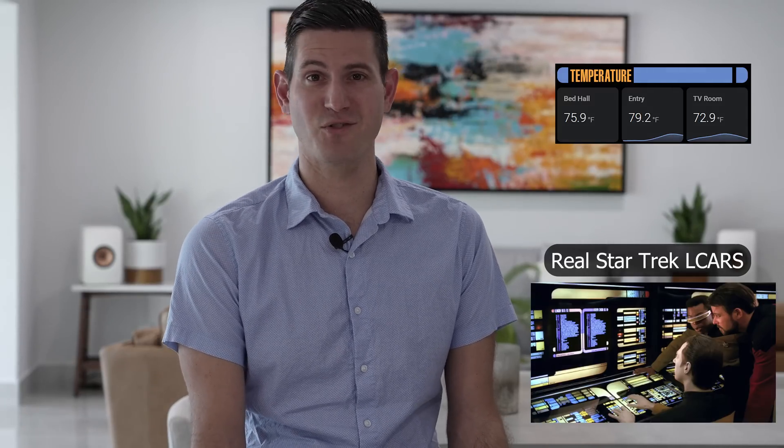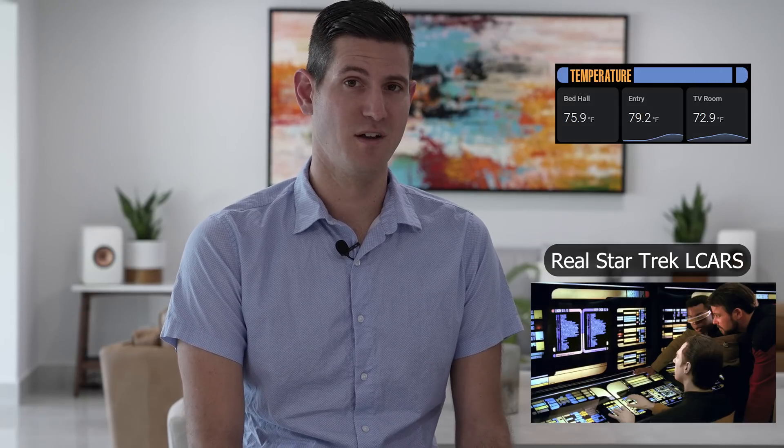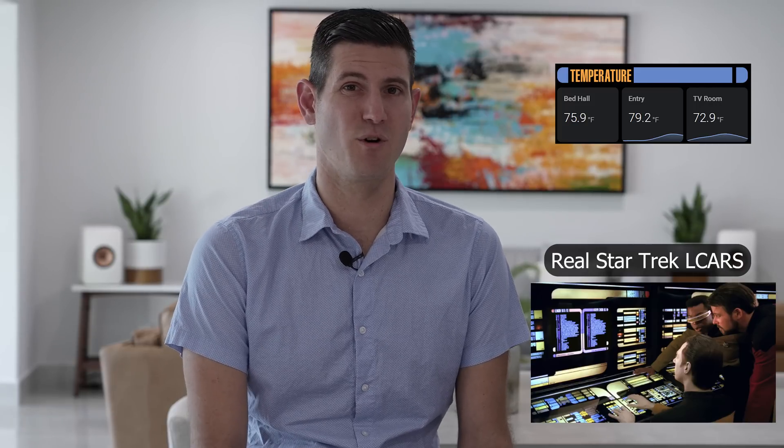What I'm thinking about in the future is really beautifying the tablet a lot more. Right now the coolest thing on it is the LCARS-inspired Star Trek look for the card titles, and I do plan on improving this a lot more going forward. I just want to thank everybody for watching. Hopefully everybody learned a few things about putting a large tablet on the wall and got some ideas for your own home projects. If you have any questions, feel free to post in the comments and I'll see everybody later.